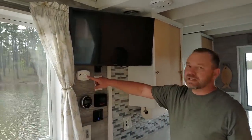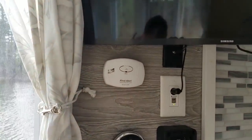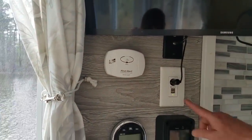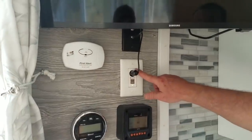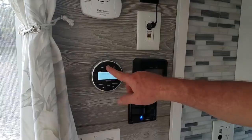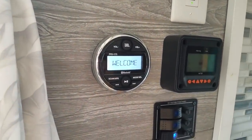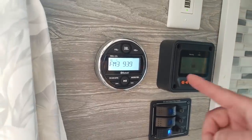Here's the carbon monoxide detector. If that were to go off, you know there's some sort of carbon monoxide danger. This is just a 12-volt outlet. Over here we have the stereo system — you just push this on.